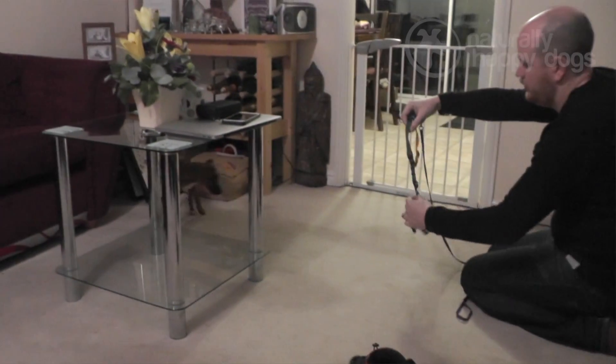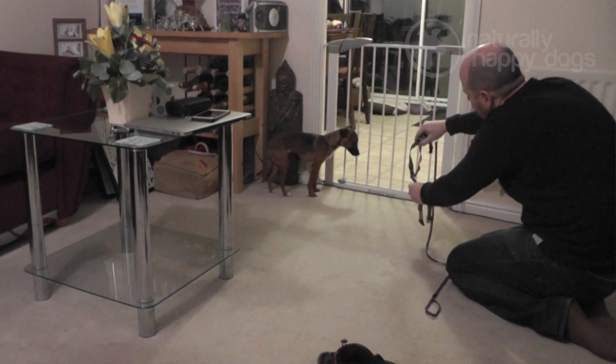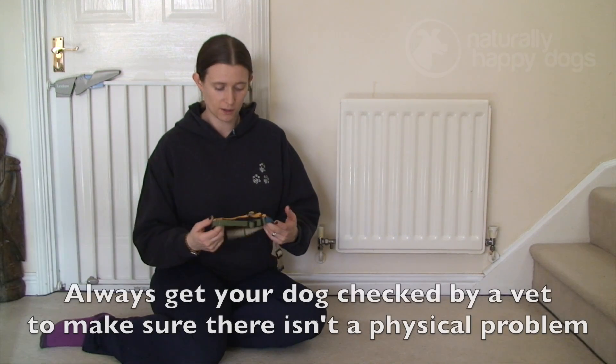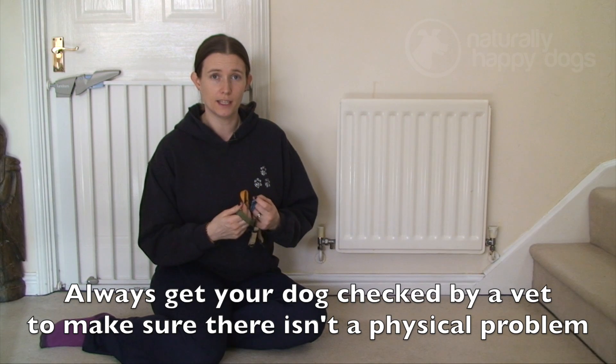She obviously doesn't like something about this. Now if it was a problem with her being outside and being scared of things outside, then we'd look into desensitising her to those things. But once she gets outside she seems to really enjoy herself, so there's something she doesn't like about having a harness on — and that's what we're going to look into.